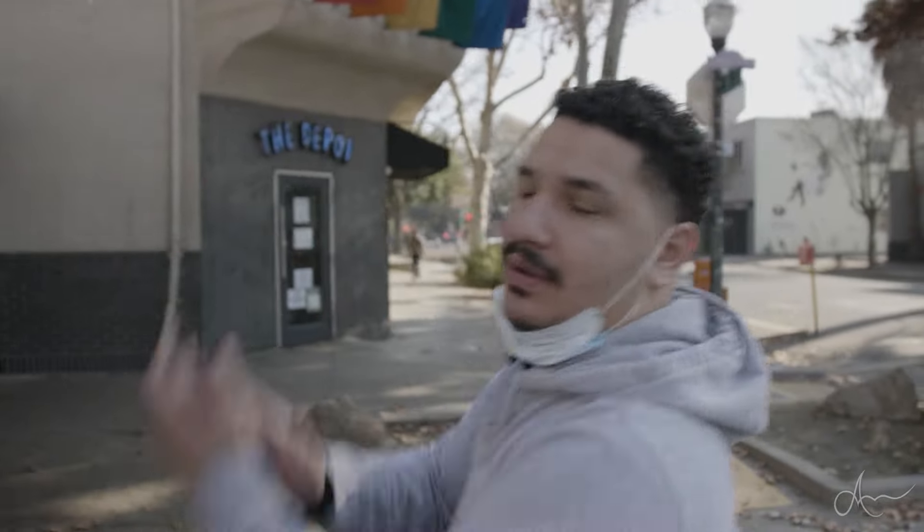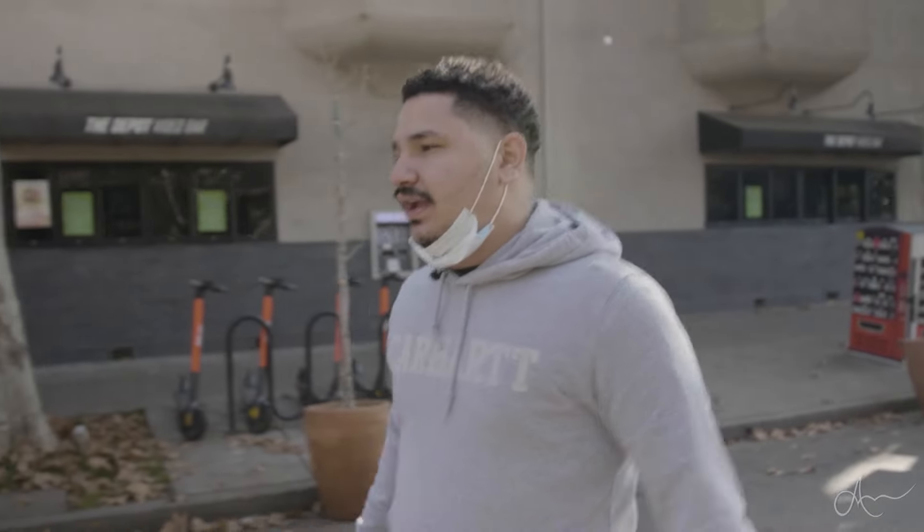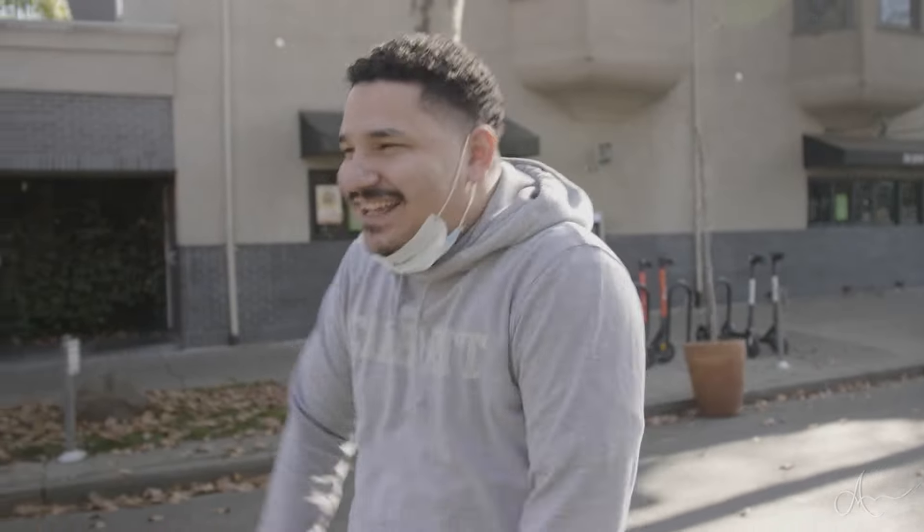Okay, so right now we're gonna be walking to go get some coffee. Today's session I'm gonna be doing like a religious Virgin Mary type piece on his forearm. I think it's gonna be pretty cool. I like the image that he showed me, but we gotta go get some coffee right now and get that all up in the system with the little tingas of coffee.